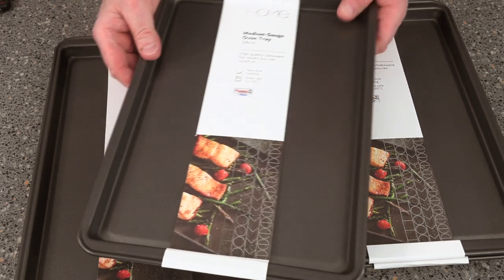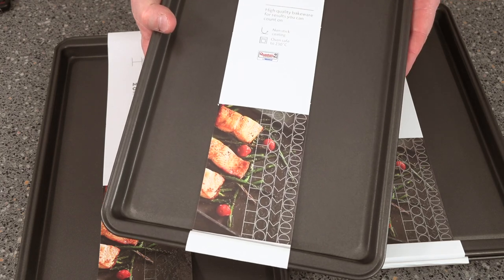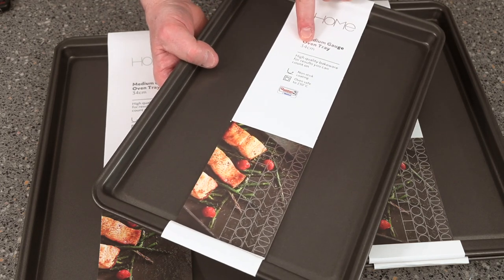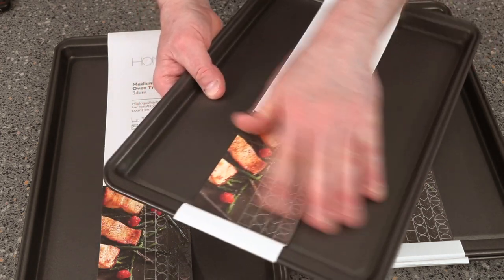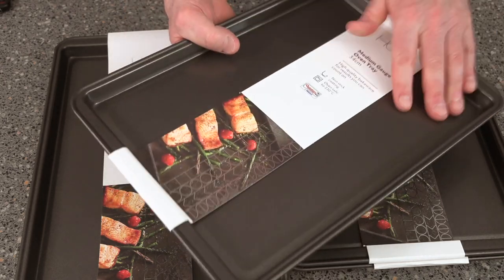Hi folks and welcome back to the channel. Today, look at the bargain I've managed to get here. This is from Sainsbury's — this tin cost me three quid. You can see the size of it: 34 centimeters wide, which is wicked. This would be ideal for baking your pastries and whatever.